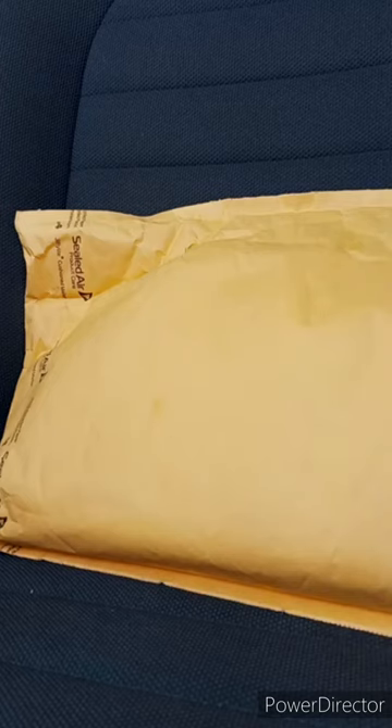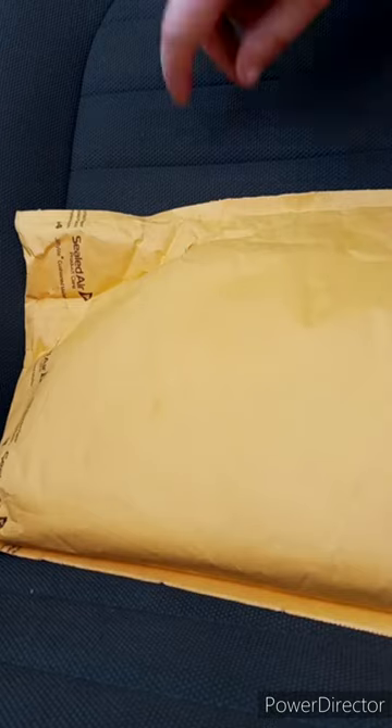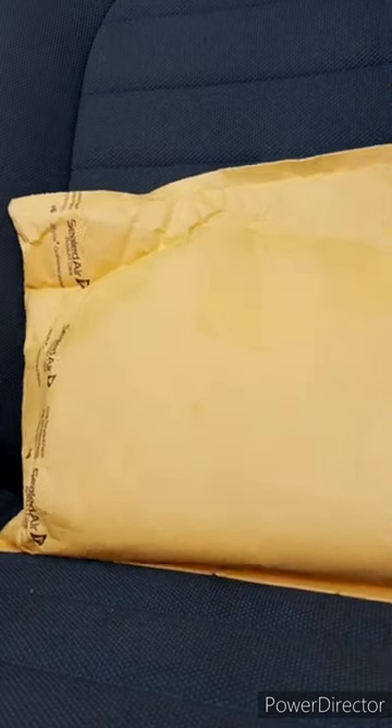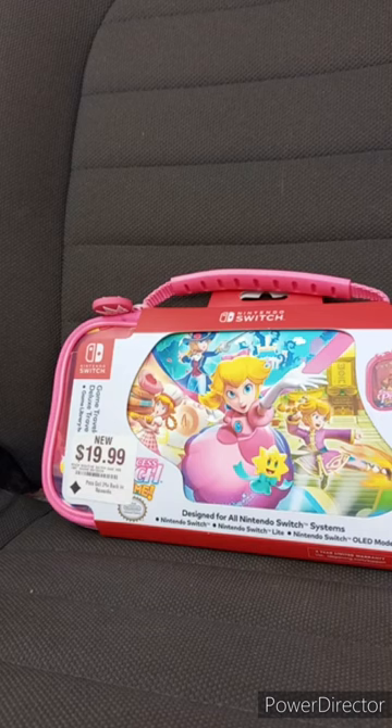Okay. So this is actually the very first September unboxing filming during the month of September. I bought this from GameStop yesterday and I didn't know it was getting delivered today. So yeah, let's go ahead and show you guys what it is. Voila! It is the Princess Peach Nintendo Switch traveling case.